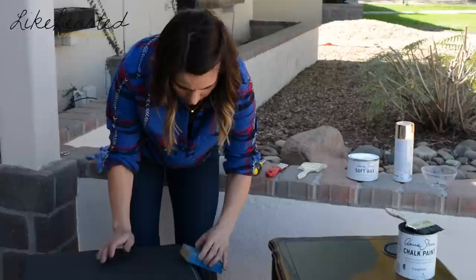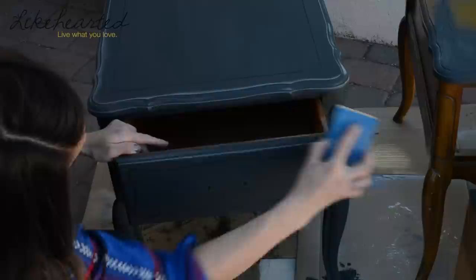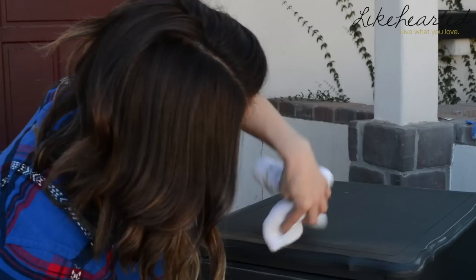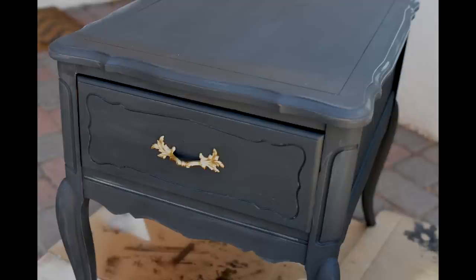The easiest way to distress is to find where your edges are and really get the sandpaper in there, then go along and start taking some of that paint off. You can use a bristle brush when applying the wax to help get into those little nooks and crannies, then use a cloth to wipe away any excess wax left on the furniture.